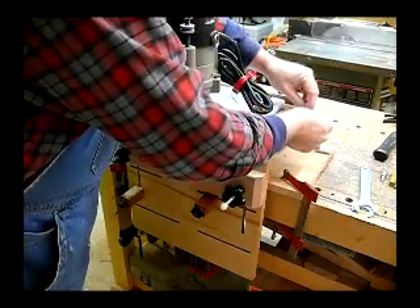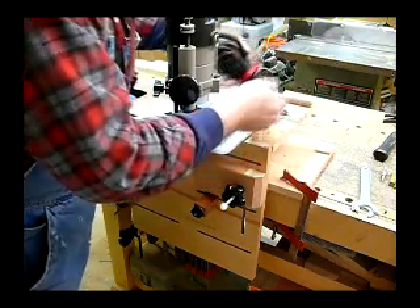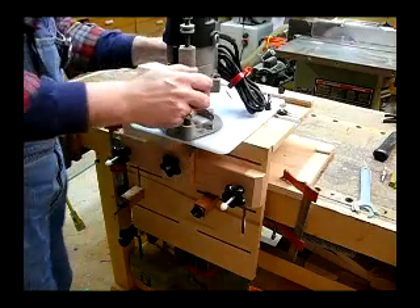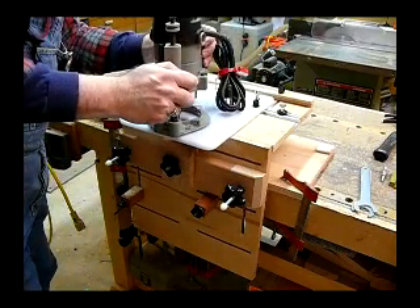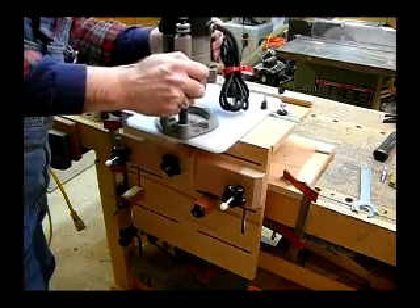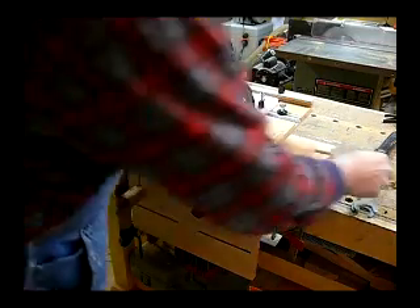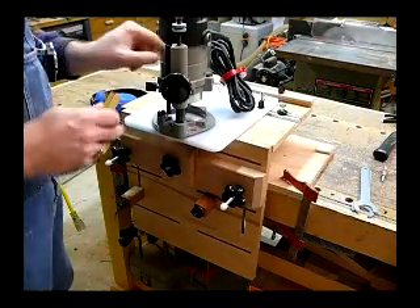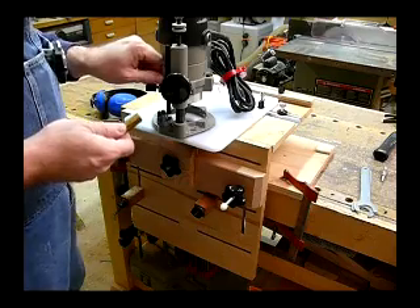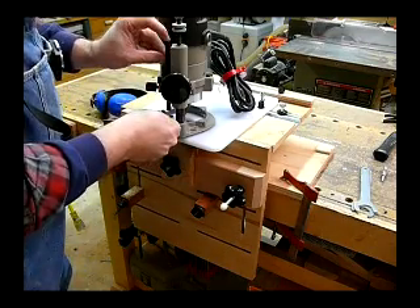You'll notice that any time I'm setting this jig up, I've got the power off — the power is not on the router. Now let's set the depth of our mortise. Set the bit against the work piece. I'm going to make a three-quarter inch depth on our mortise.